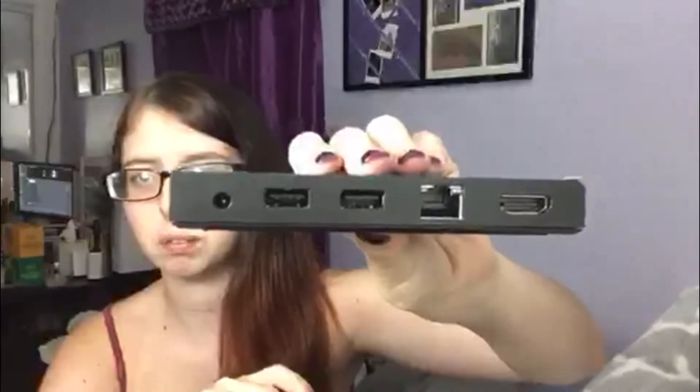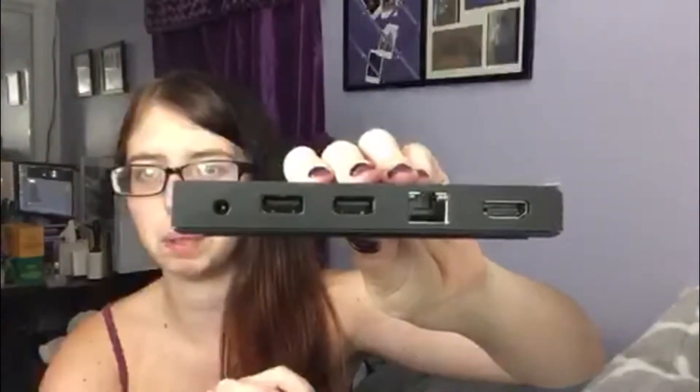It has a USB connector on the side and a bunch of ports on the back — I'm assuming power, USB, HDMI, and Ethernet. So that seems pretty cool.